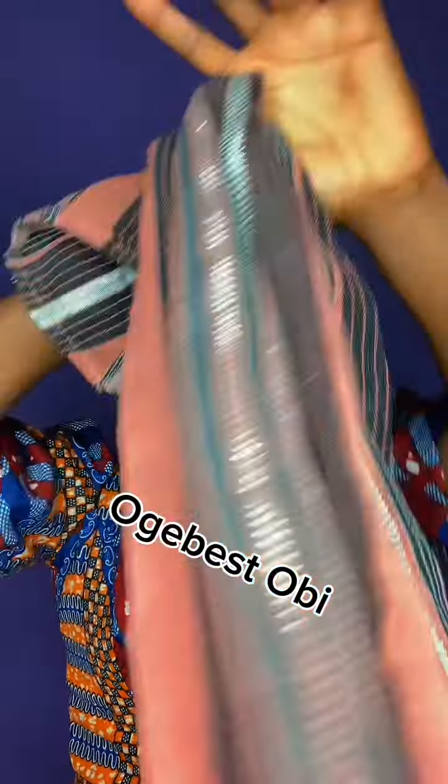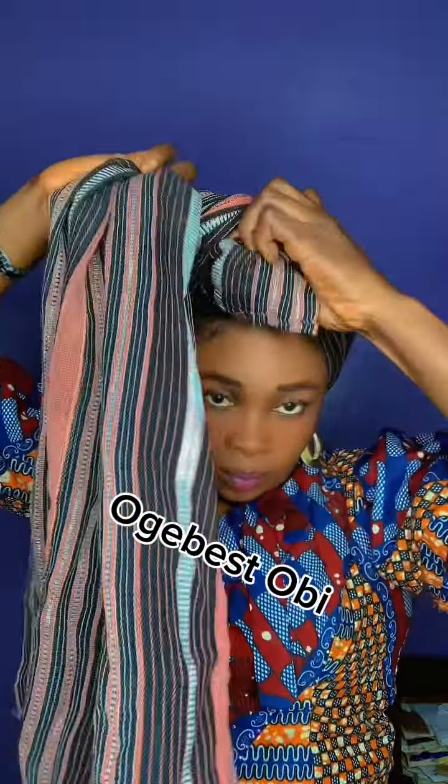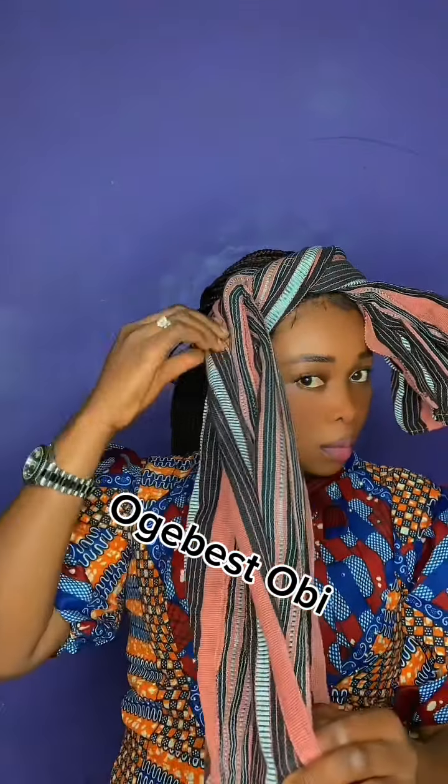Let me show you the easiest way to do your bow tie gele. Come with me, get your ashoki. This is learning time. I'm holding the ashoki at 30/70 — I'm using the 30 to tie. Make sure the 30 is down; that is the short part will be down.